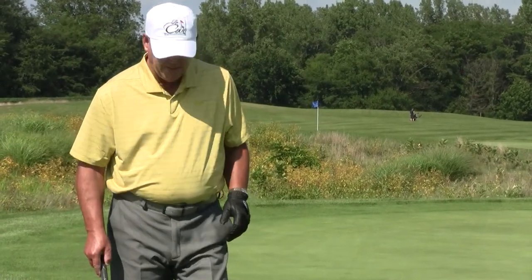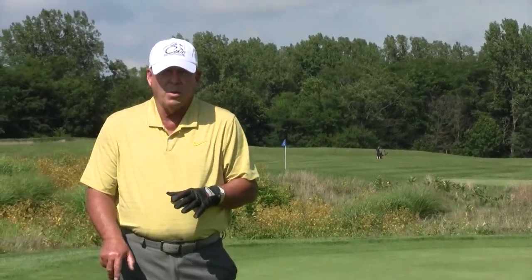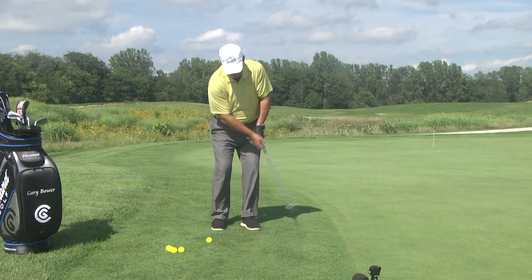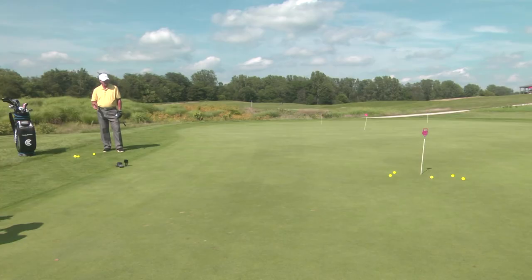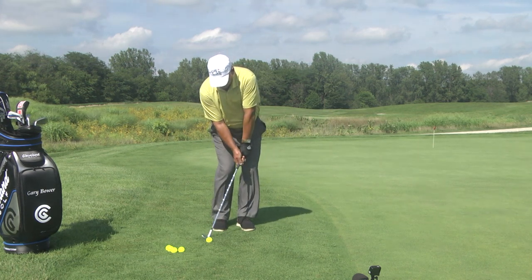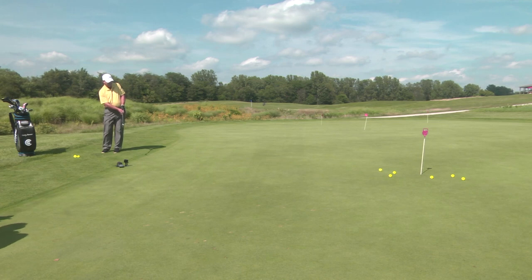Some of my students when they come for lessons, we go on to the practice green and I say let me see some practice swings. And this is what I see a lot — they'll do a big exaggerated swing. If you chip like that it's going to go over the green. Always make your practice swing like a real swing. So if you're going to that stake, make the practice swing the same way — just back and through it with your arms. It's no full swing obviously. My wrist stays stiff and firm, hands are under my chin, ball position back in my stance.